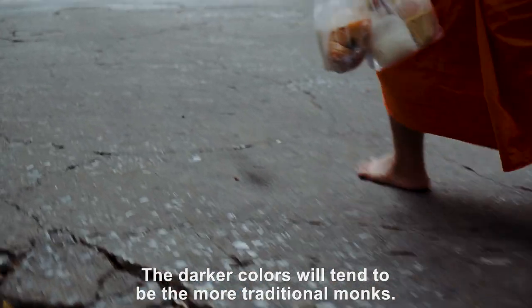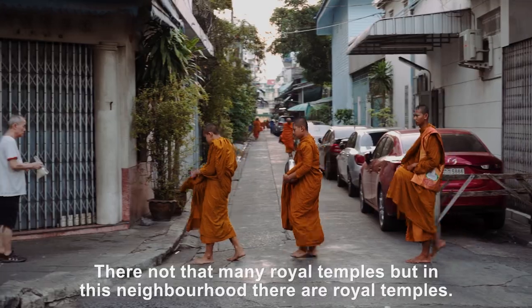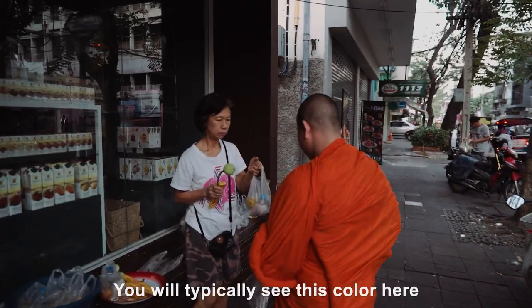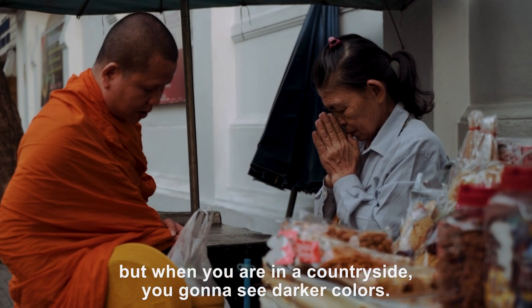The darker colors will tend to be the more traditional monks, so they won't be at a royal temple. There are not that many royal temples, but in this neighborhood they're all royal temples, so you'll typically see this color here. Whereas when you're in the countryside, you're going to see darker colors.